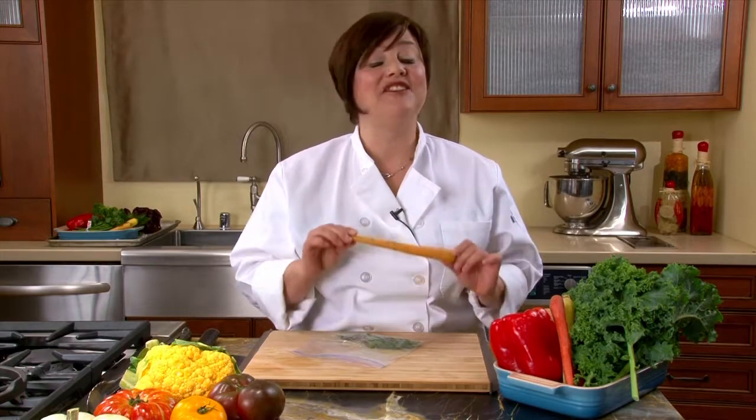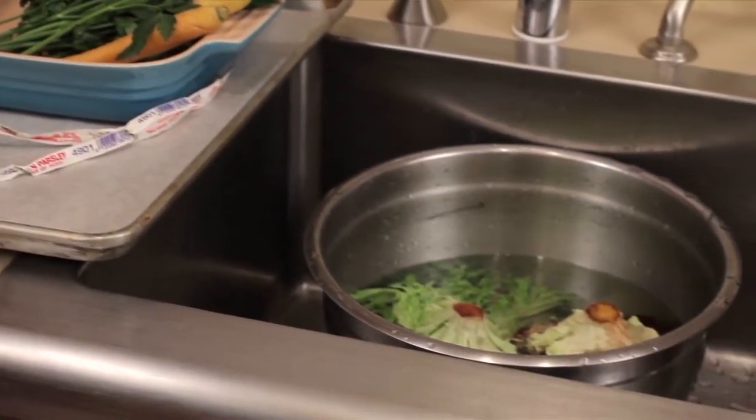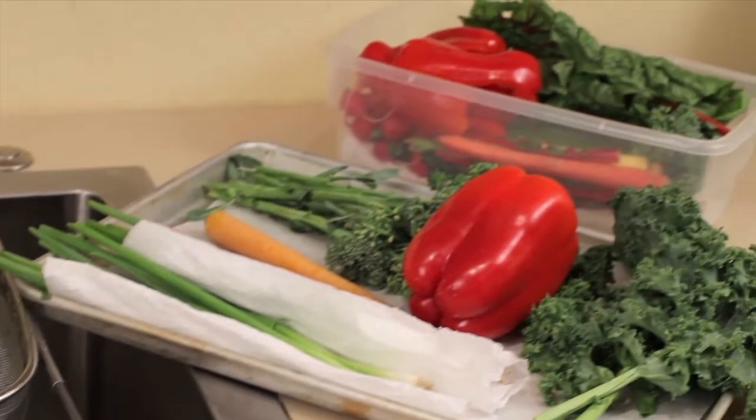Let me show you how to save a lot of time and energy. You start by removing all of the ties or rubber bands, swish the produce in lukewarm water, drain it in a colander, and then put it on your drying tray and finally into your produce bin.